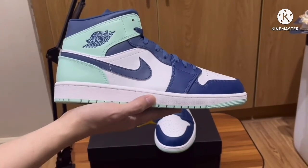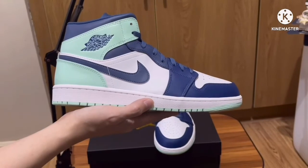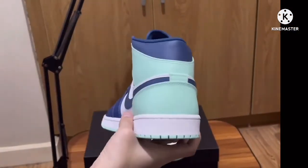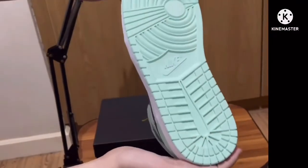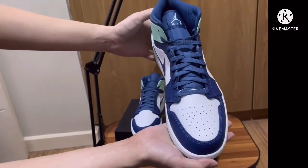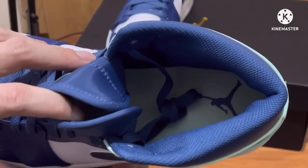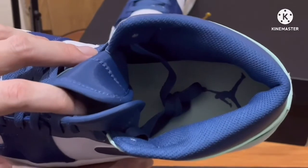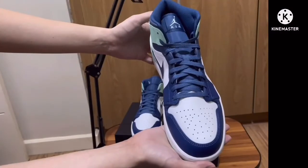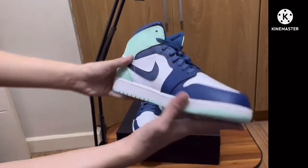We have the white on the middle panel and in the midsole as well as the toe box, while the mint green is on the heel and on the outside. In the insole we also have the minty green, and the Jumpman logo is in blue color. The materials of the shoe are leather.